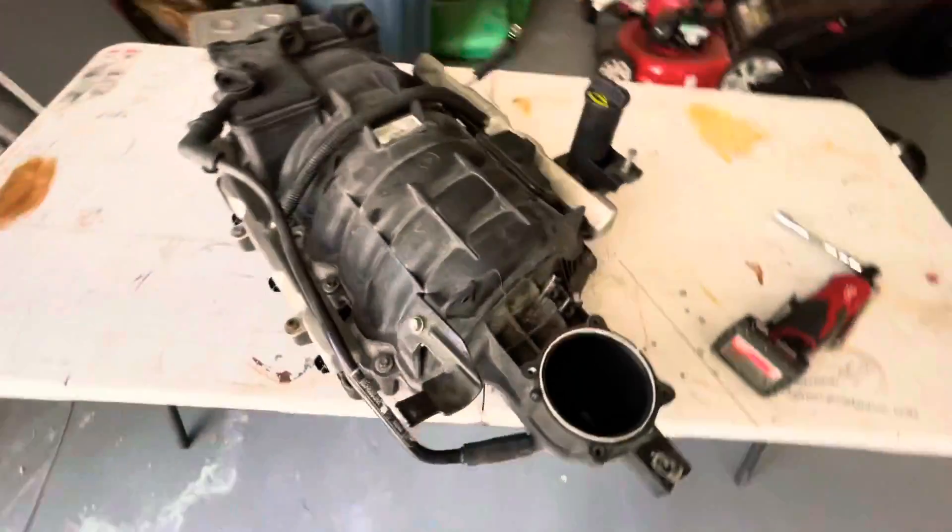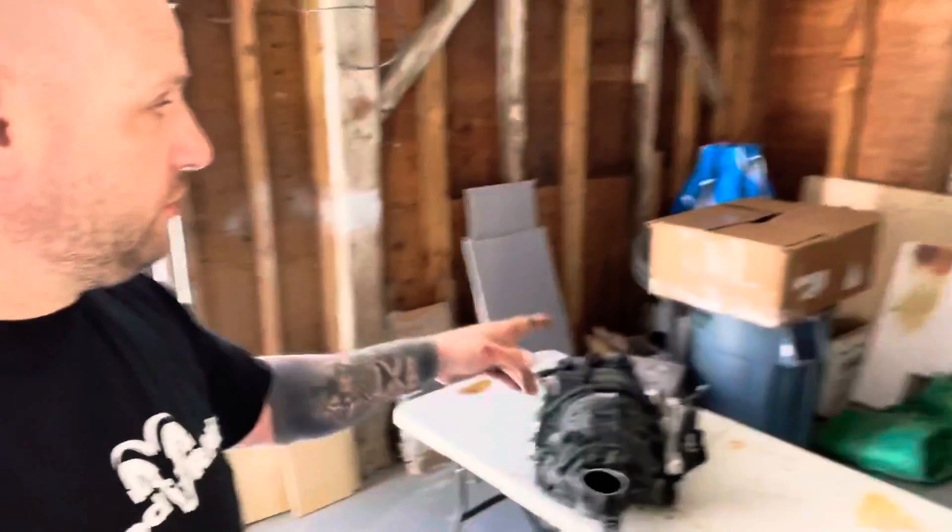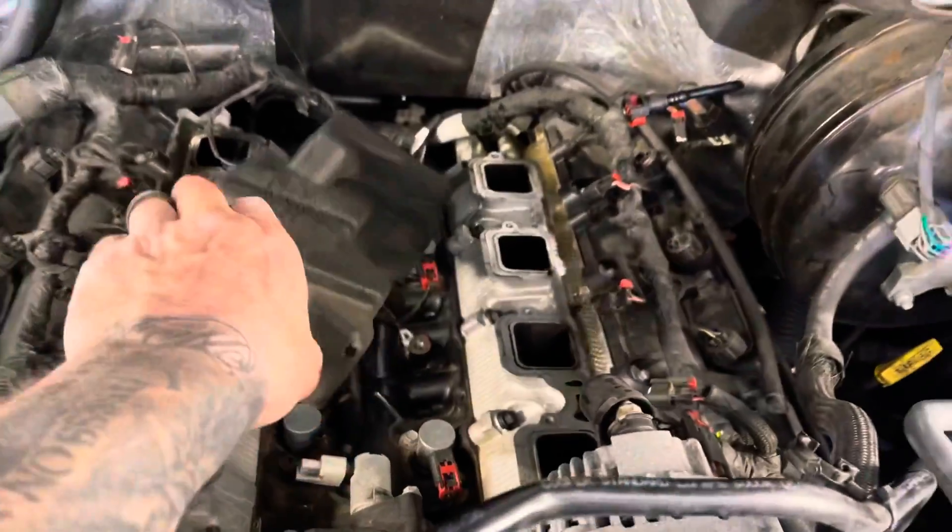All right, it comes off. This isn't an install video — this is more of a comparison between the 6.4 truck intake manifold and the 5.7 truck intake manifold. I'm going to pull out my 6.4 and look at the differences in port size, throttle body hole, and a couple other things.